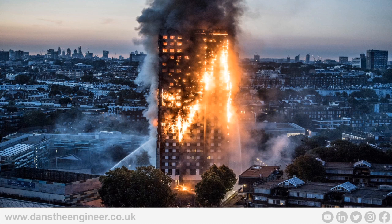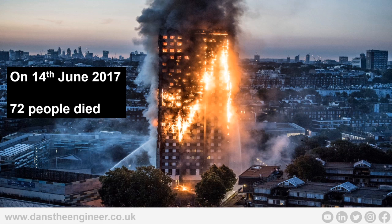You need to be familiar with this building — Grenfell. On the 14th of June 2017, 72 people died in this building. It was horrific. I remember the day. There are other fires that have occurred. We don't want to be part of the failure as the electrician or as the fire alarm engineer. We need to make sure that everything we do, we can go to bed at night knowing we can sleep easy. We need to be able to stand up and say we did everything we possibly could.